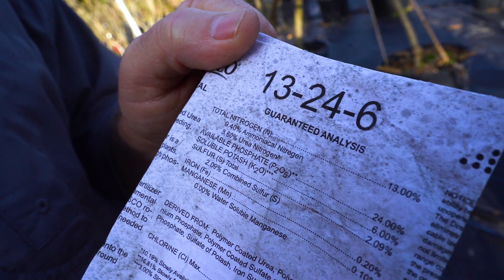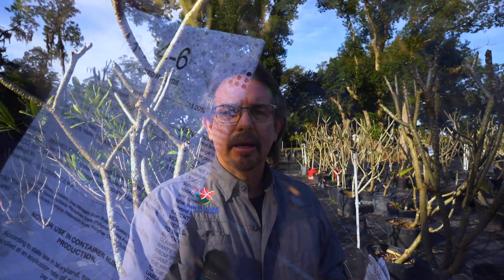So if your plant label reads something like 13-24-6, which is for heavy blooming, you'll see that labeled on the front. That's what you want to use if you want to get the plant to bloom more. The triple 12 (12-12-12) or the 14-14-14 is for more vigorous plant root growth and stem growth.